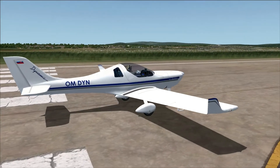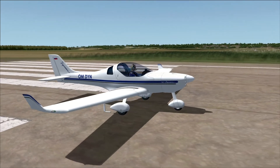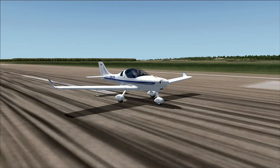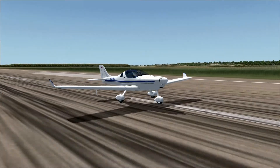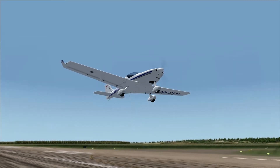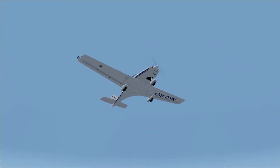Hey guys, welcome to another video here on the FH2004 Aviation Pro Channel. Today we're going to review the Aerospool WT-9 Dynamic. I haven't done a review for quite a long time, but I promised to review this aircraft in a previous video featuring it in the mountains of Innsbruck. We're going to take a look at the exterior first, and then afterwards the interior and cockpit.